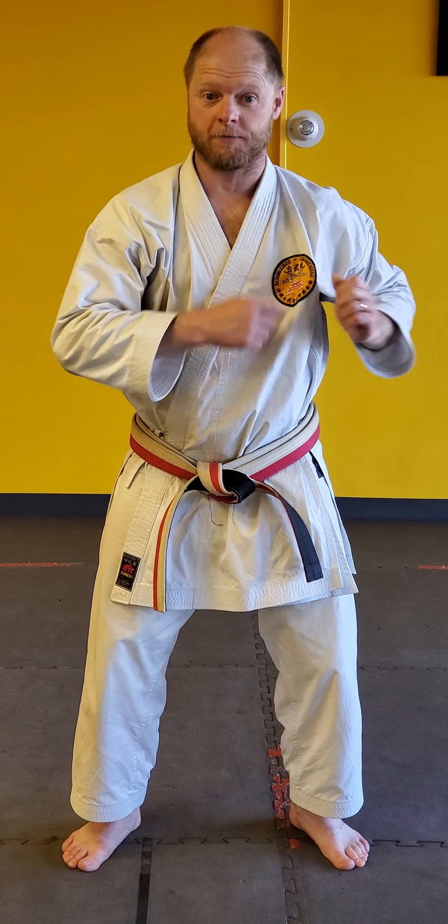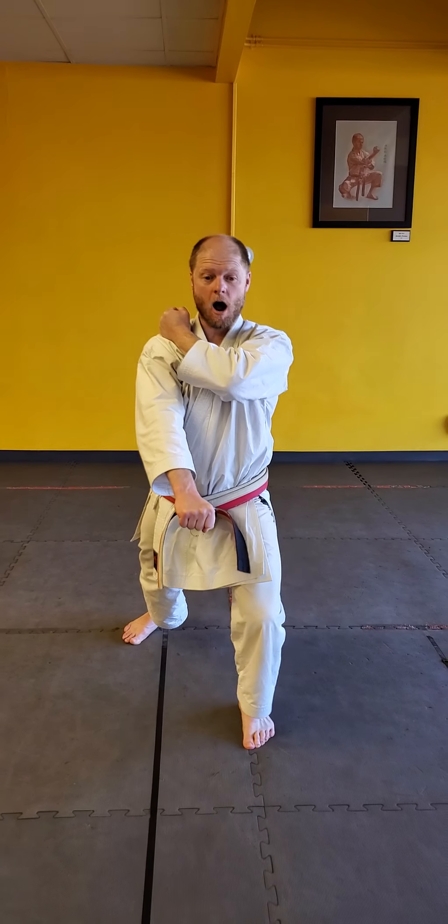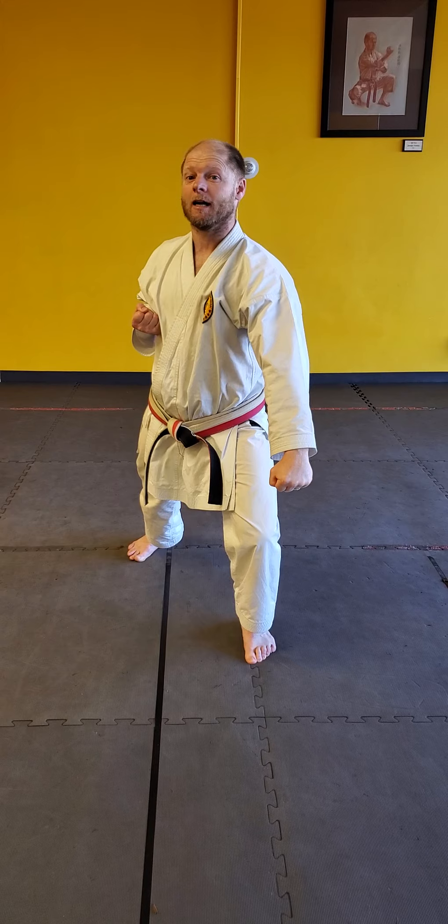I've got my left hand on my right shoulder. I'm ready to go. Take your left leg — that's the same leg as my patch. I bring it in, I shoot it off onto my train track line. And I down block and I say, kiai.